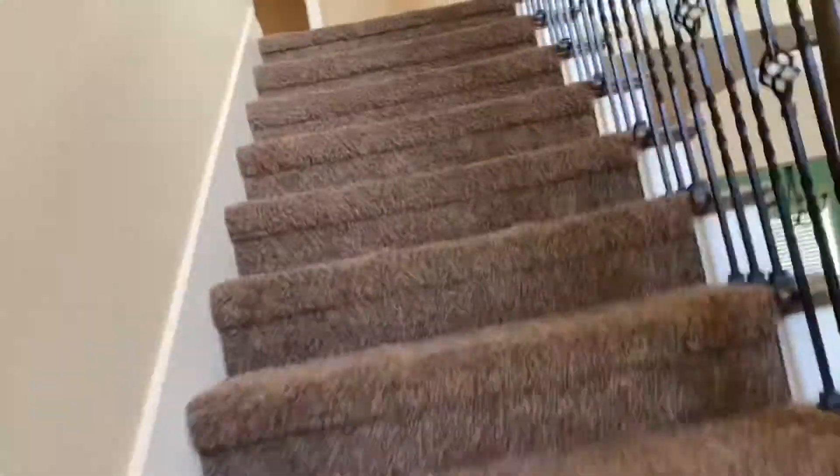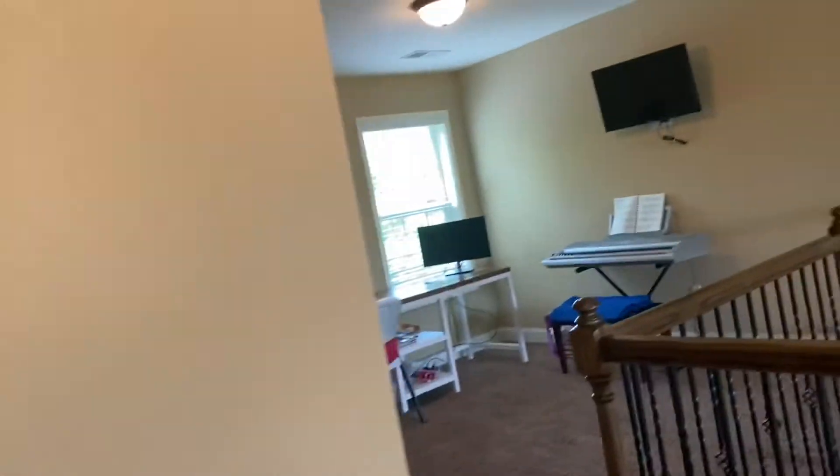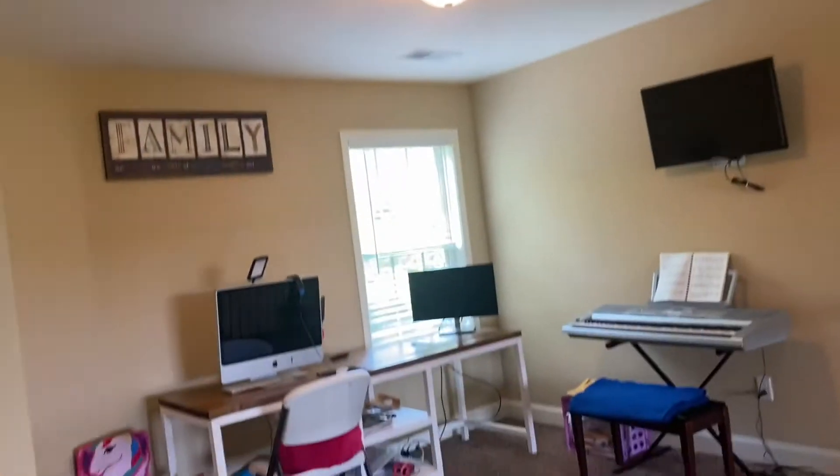Stairs. Got like a little loft area here.